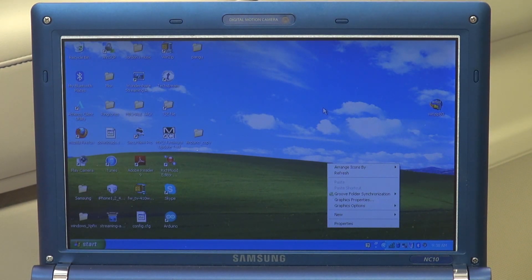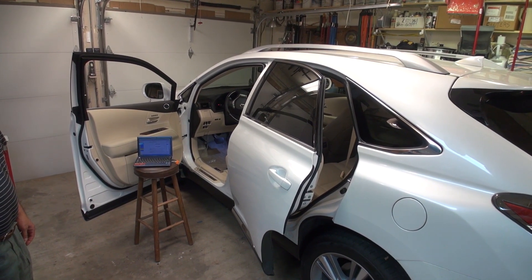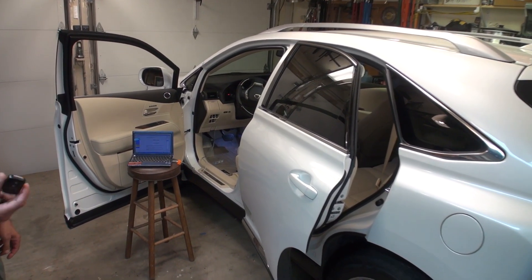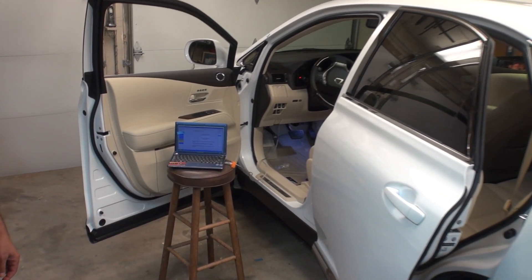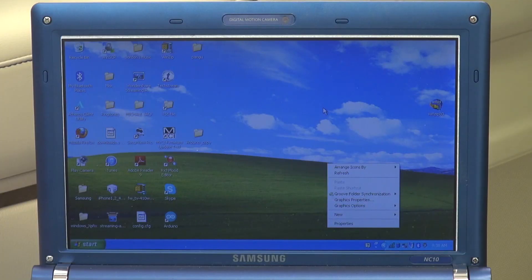Hi YouTubers, today we want to show you guys how you can program the smart key for the Lexus. This is the Lexus 2015. Of course, you can use the same procedure for Toyota or Scion, anything between 2008 till 2015. We are going to use a software called Techstream, which you can buy from eBay.